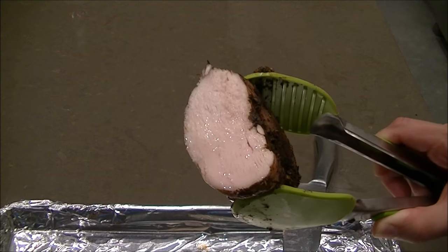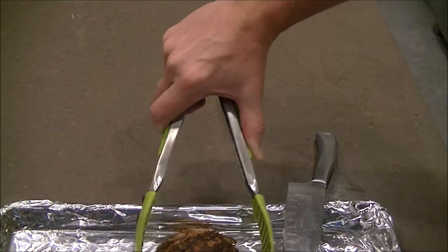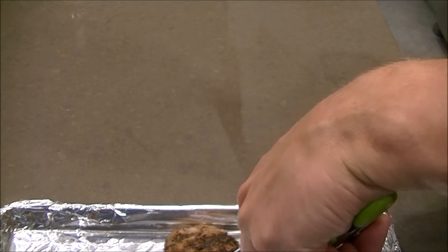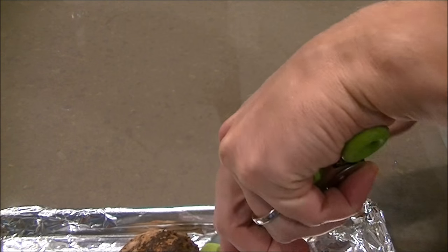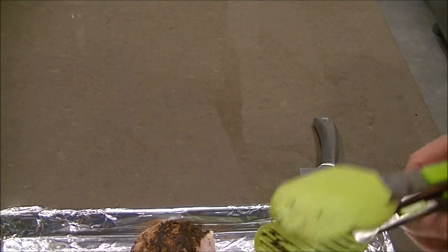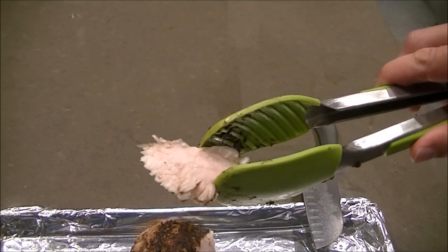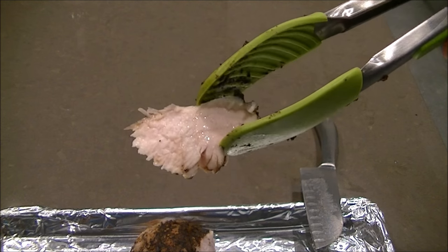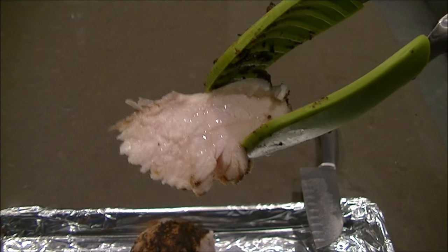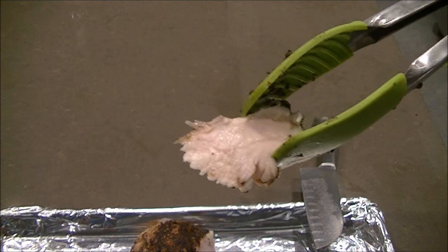When you have these nice thick cuts of meat, this is a great way to do it. It's incredibly juicy. I was thinking of doing a comparison video and grilling another chicken breast beside it to show the difference, but I'm not going to do that. You can see here how nice and juicy the chicken comes out and it's got amazing jerk flavor on it.